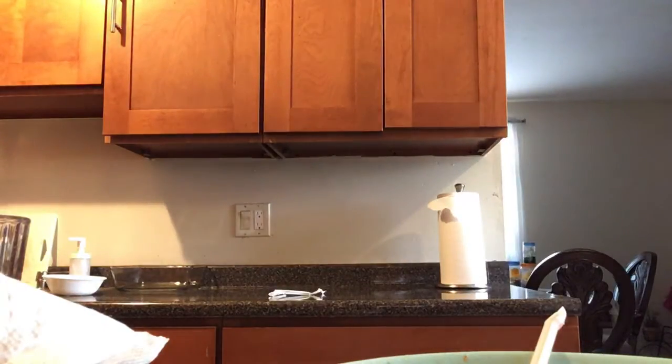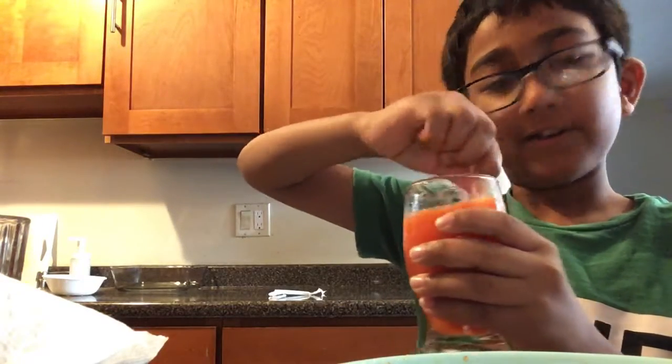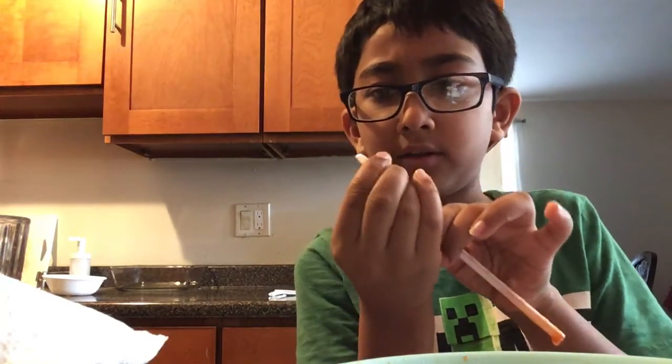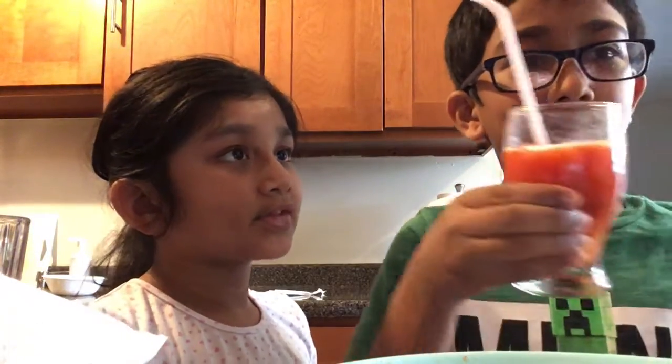Don't look, Farsha — it's a surprise! Guys, I added some ice, then mix it up. Crushed ice — I got it from the fridge, crushed. And there you go — DIY slushy drink!